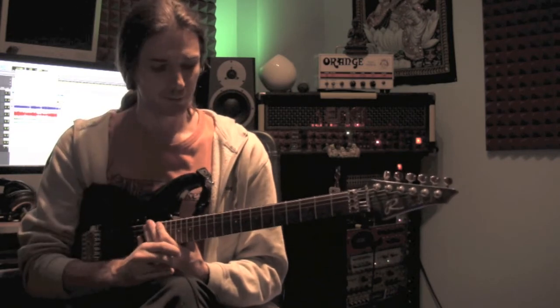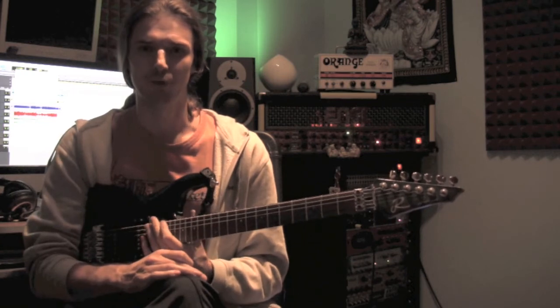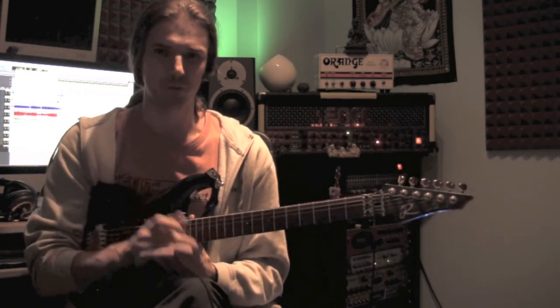Next week we'll do something with pedal notes and then maybe finish, at least for now, this series on shredding and move on to something else. All right, I'll see you next week. Bye bye.